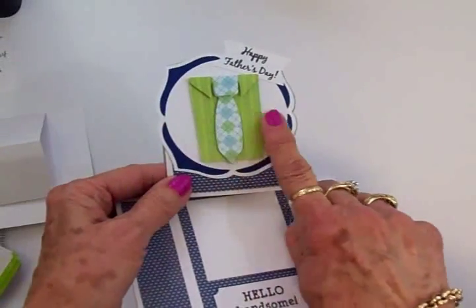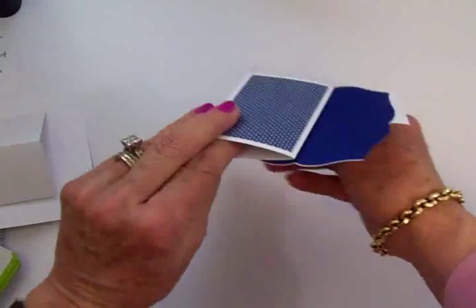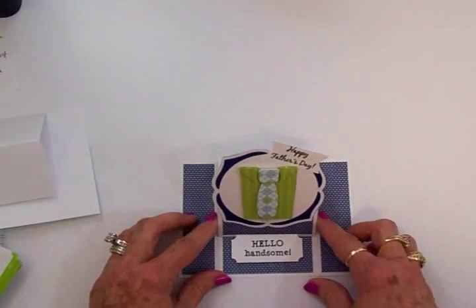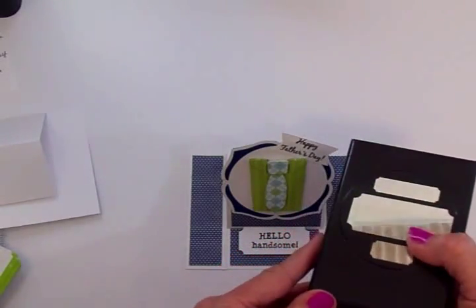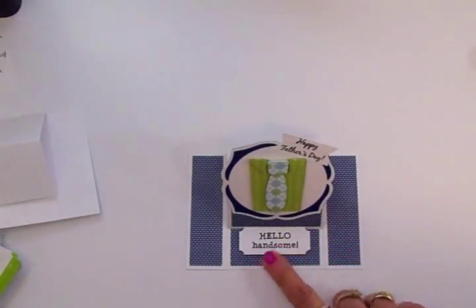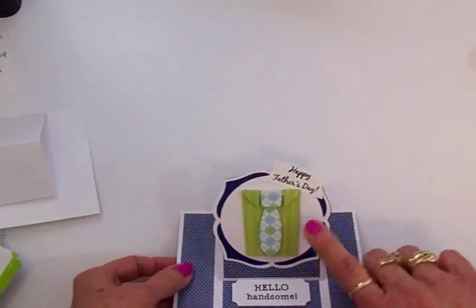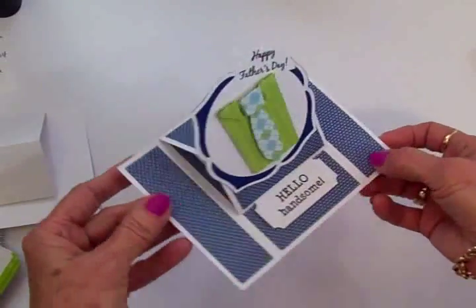Do not put glue past this fold line or you'll have glue all up in the easel area — you don't want that. For the little stop down here that holds it up, I just used an EK Success punch. I used some Memento Tuxedo Black ink and stamped Hello Handsome. Up here I just cut a little banner and stamped Happy Father's Day. And that's Wayne's card for Father's Day.